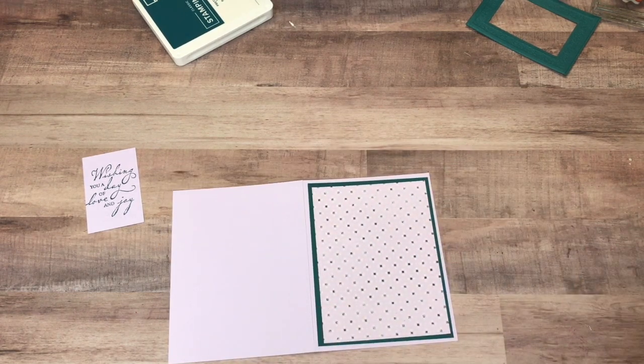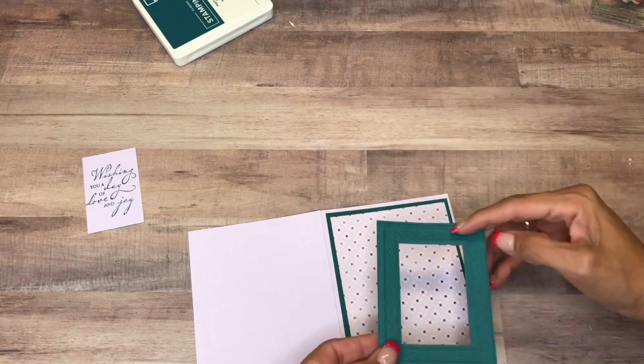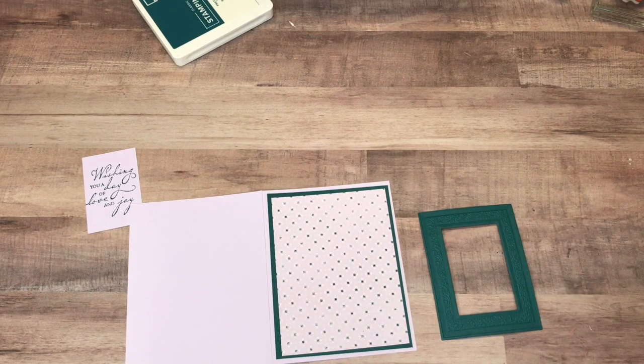Just like that. Now I want to pop up my frame here — let me get my Stampin' Dimensionals.